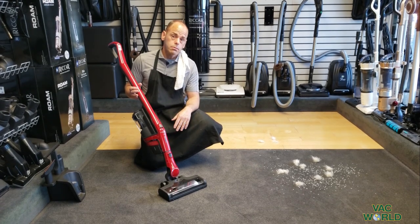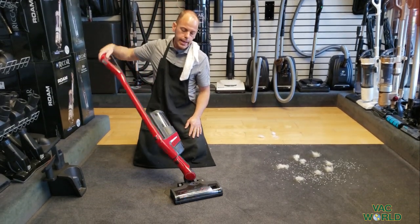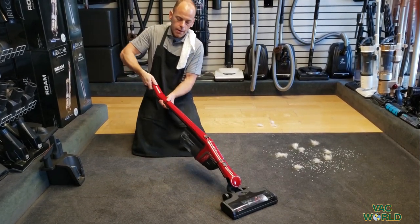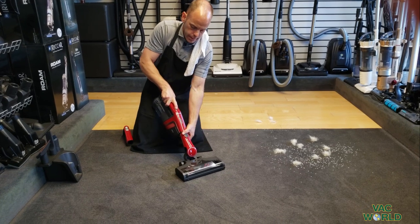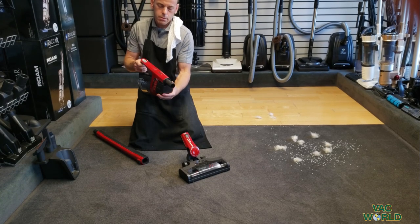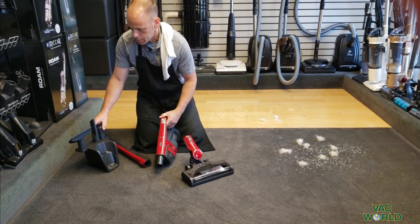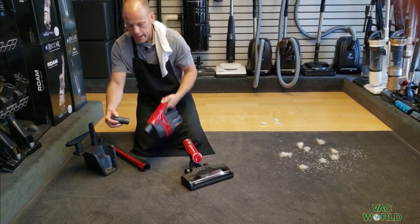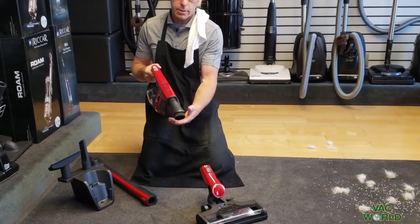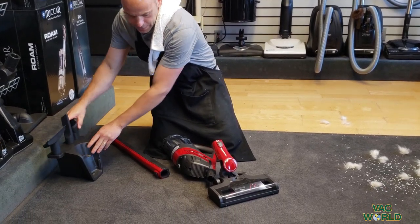It is a three-in-one, so I'm going to show you a couple of different configurations. This is the upright — it has nice swivels and goes down flat. You can take the handle off and remove the wand, and it becomes a very powerful handheld. It comes with a wall mount and accessories, and these tools attach right to the handheld for dusting, edging, furniture, and stairs. Miele always does a great job of making things easy.